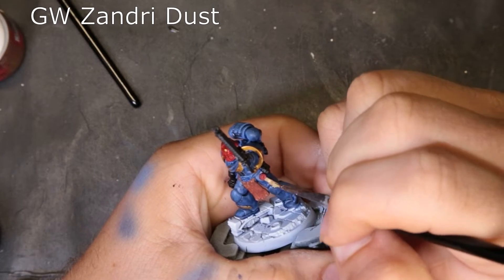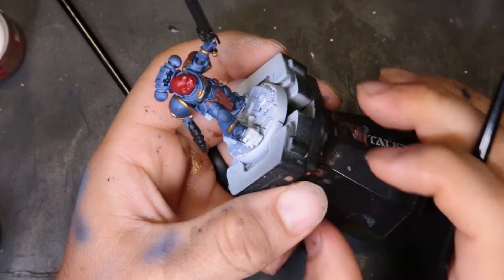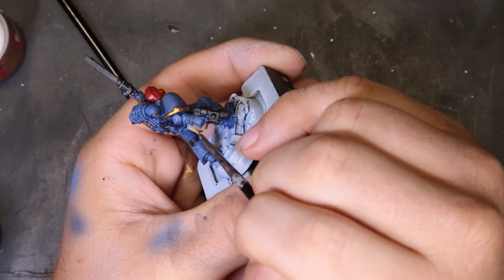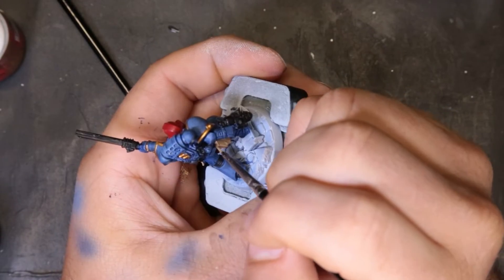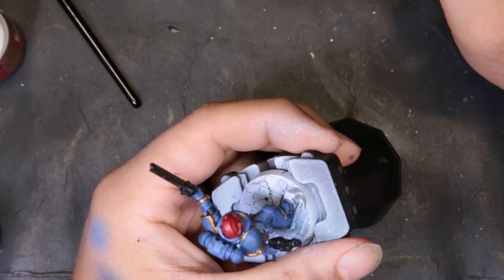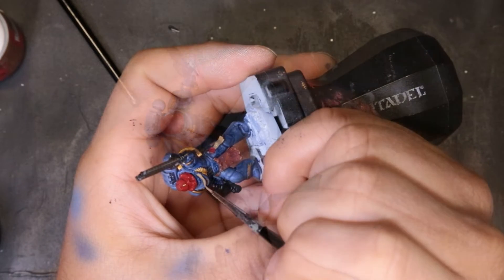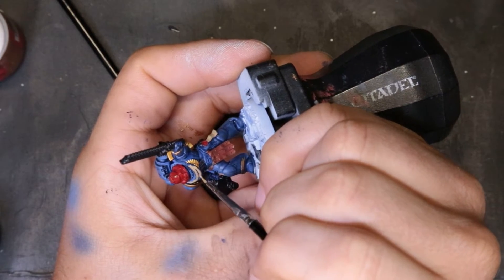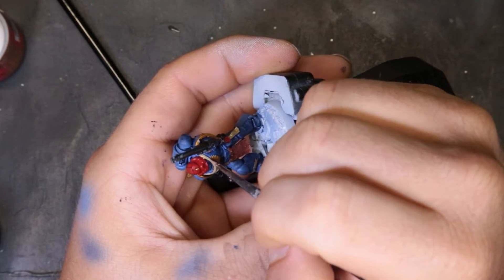We're coming through with Zandri Dust and just laying in a nice base coat on the purity seal and on the ropes on his chest. I'm going to show y'all two levels to paint this model: where I stopped the first time at the one-hour mark and done, and then where I took it another 20 minutes or so to a much nicer standard. It's always something to think about how much time you're willing to put in. Anything is better than unpainted gray models, but if it's just 15 minutes more, it may be worth the extra work.